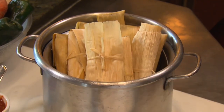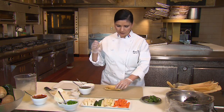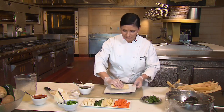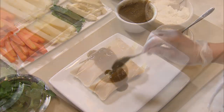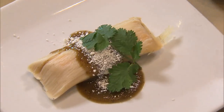Steam them for about an hour and a half to two hours. This is our delicious tamale. So we're going to proceed to unwrap. See how beautiful it's coming out — nice and hot, ready to be served with your favorite salsa. Mine is salsa verde. One of my favorite cheeses, cotija. And it's so pretty and delicious, so please enjoy.